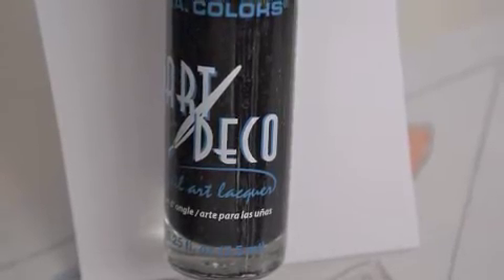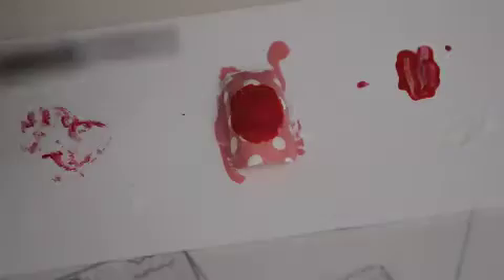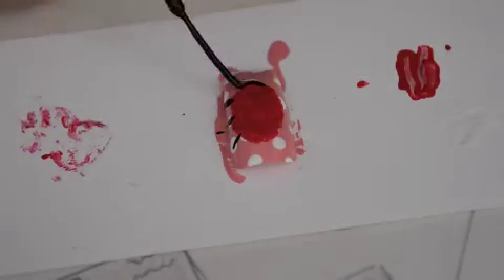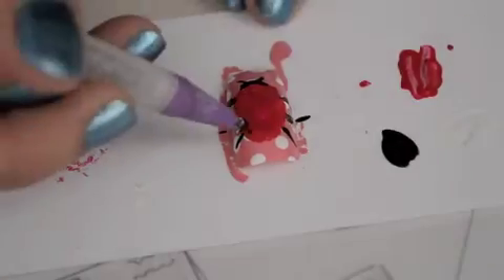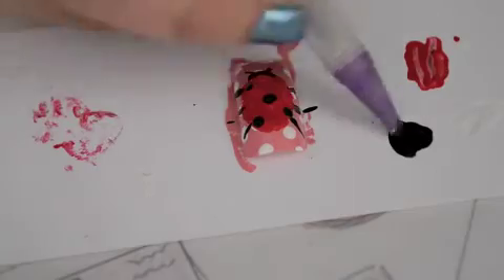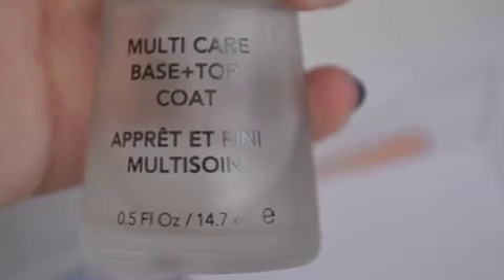Then using Art Deco black from LA Colors, you just make legs and then the dots. Finish off with a top coat.